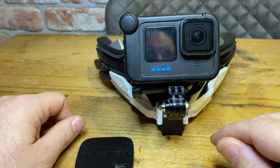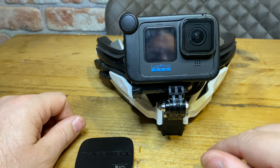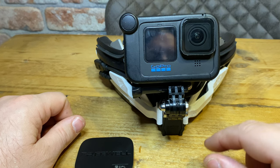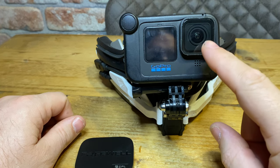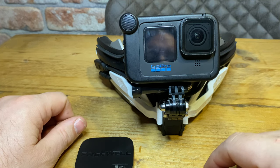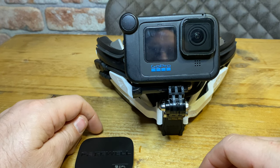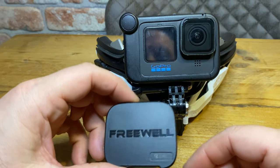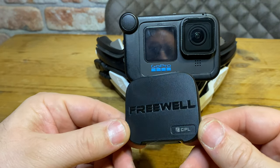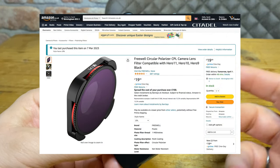Those polarized glasses made me think — if there are polarized glasses, there must be a polarized lens for the GoPro. I searched on Amazon and there are hundreds of them. Some go up into the hundreds of pounds. The one I got is the Freewell, and this was £19.99.